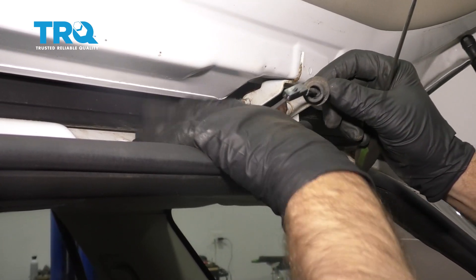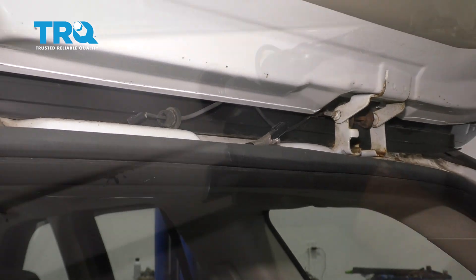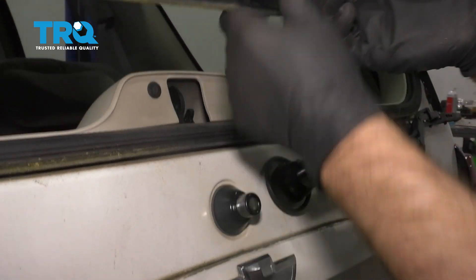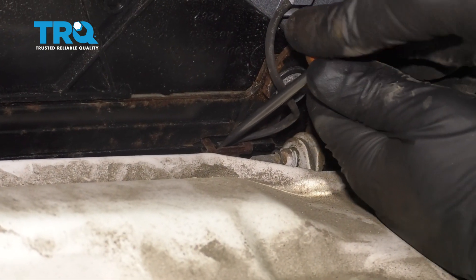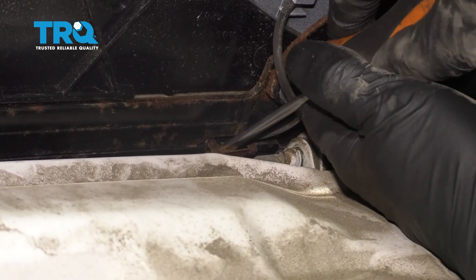Just make sure that it doesn't fall back in — just leave this right here, then we'll close the gate. Now we're gonna open the glass. There's a clip right here; you can just take a screwdriver and try to pop this clip off.